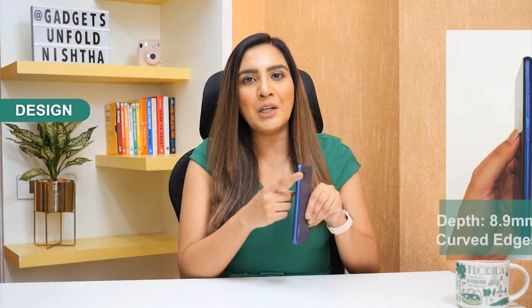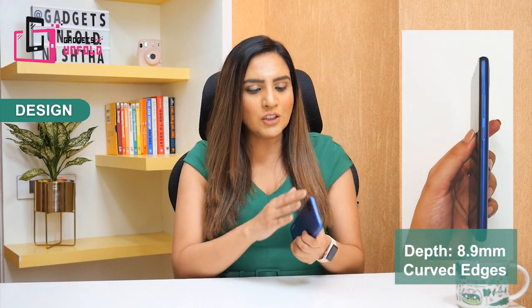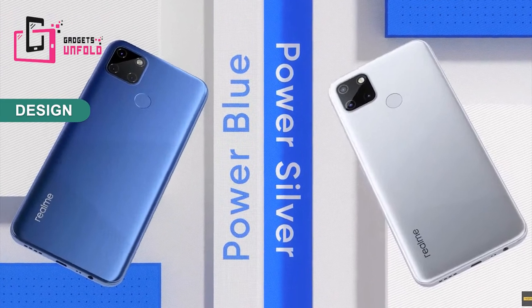The weight is because of its huge battery — it is 6,000 mAh. If you charge one time, it will last for two days. The thickness is 8.9 mm. The sides and edges are curved, so there is no inconvenience in holding. The C12 is released in two colors — Power Blue and Power Silver. Right now you will see the Power Blue color.